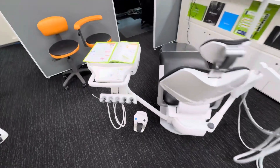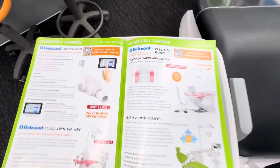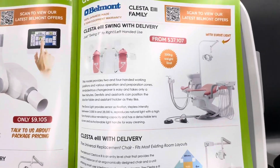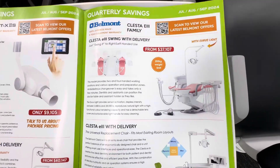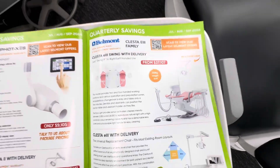Hi, it's Steve here from Leading Dental. I just want to give you a quick overview on probably the best deal I've seen on the Belmont range. This here is the entry-level Belmont chair, coming in at just over $37,000.